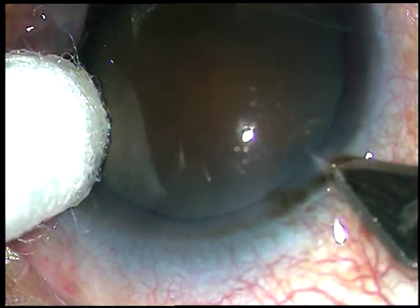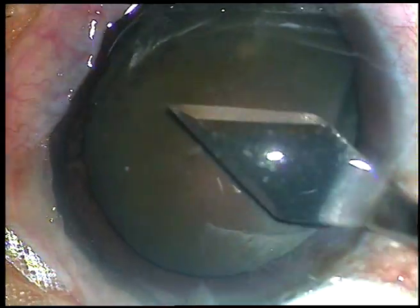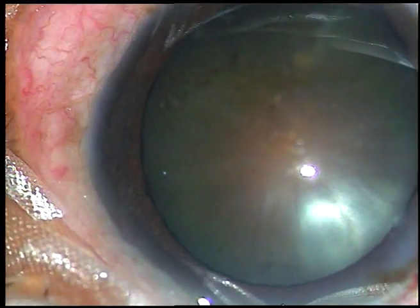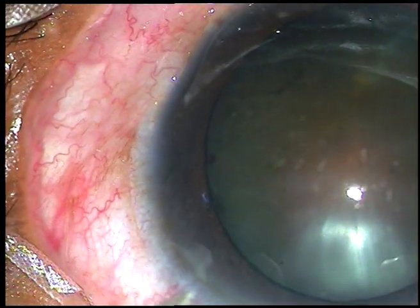Friends, this is a very hard cataract. Nuclear sclerosis in this case is about grade 5. I have taken up this case for surgery. Let us watch the steps.